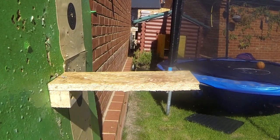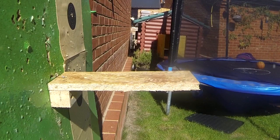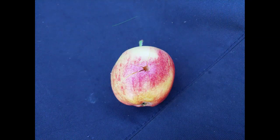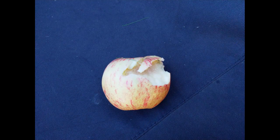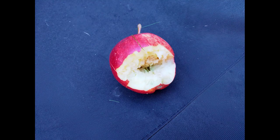So again, that's 30 frames per second slowed down, so you can see the devastation that's caused to the apple. Apple number one was an Air Arms Field Diablo, apple number two was an RWS Super Mag, and apple number three was a Bisley hollow point.